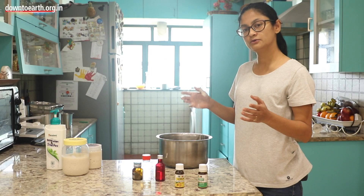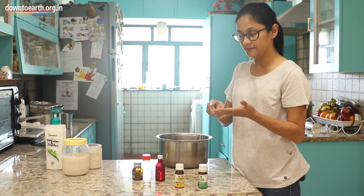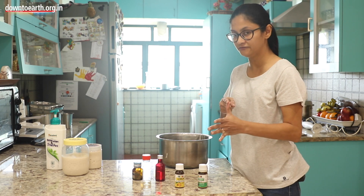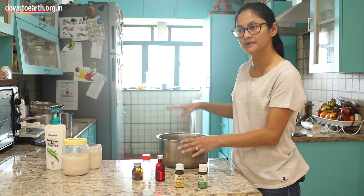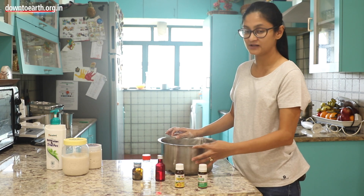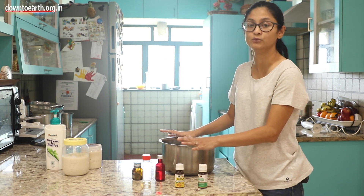So these are my products made with Reetha foam: liquid dish wash, hand wash, face wash, body wash and shampoo, shaving foam, and a body wash for dogs. Apart from that, with Reetha I also made a floor cleaning liquid. That's about it with Reetha for now — I am still learning more, and I am sure there is a lot more one can do with it.